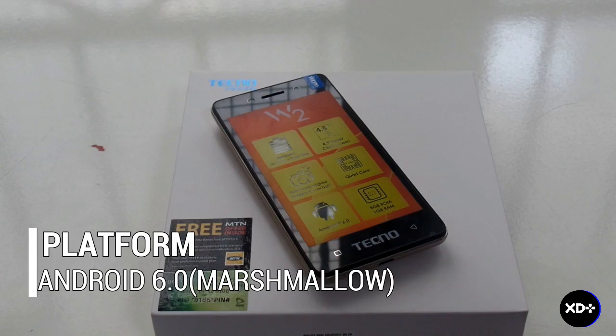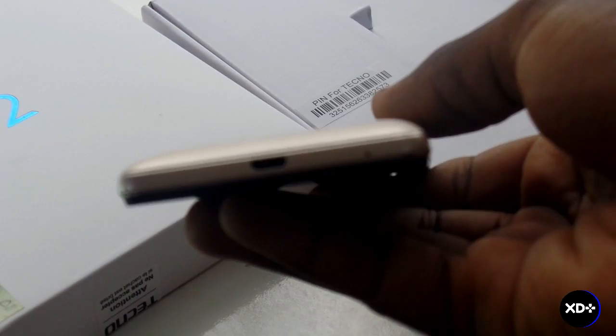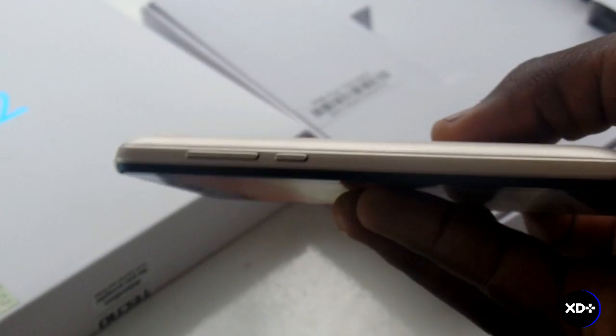Now let's talk about hardware. On the bottom of the phone we have our USB port. On the right side we have our power button and volume rocker. And on the top we have a 3.5mm headphone jack.